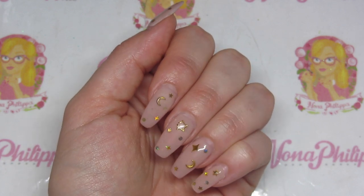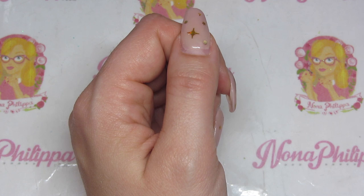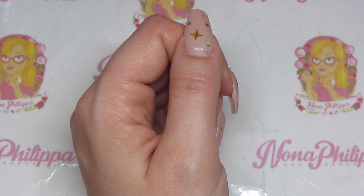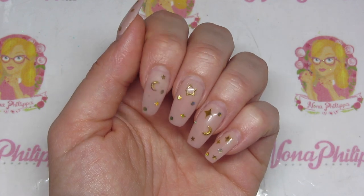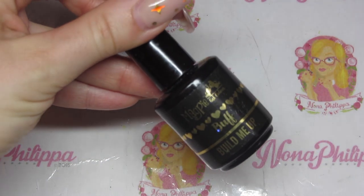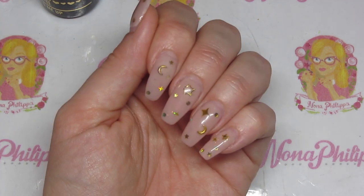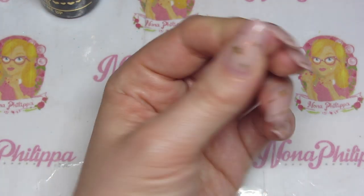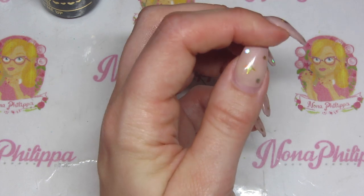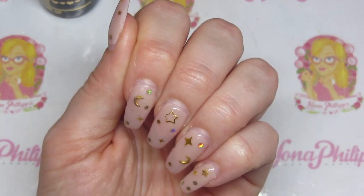Hi guys and welcome to today's video. As promised, I'm showing you a three-week wear video of the Magpie Build Me Up builder in a bottle gels. I did this set three weeks ago, and as you can see there is absolutely no lifting at all.